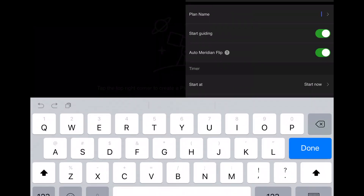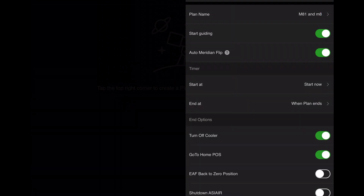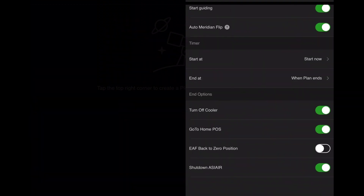Beyond that, the only thing you really need to do is when you're setting up your plan, before saying go, make sure that it returns the mount to home position and turns it off when you're done. That way it doesn't keep slewing and end up hitting itself before you can get out there and tear everything down. Keep in mind, the new plan mode that came out, this also applies — once it's done bouncing around to different targets, if you tell it to do two or three in a night, it'll go to home and shut off.